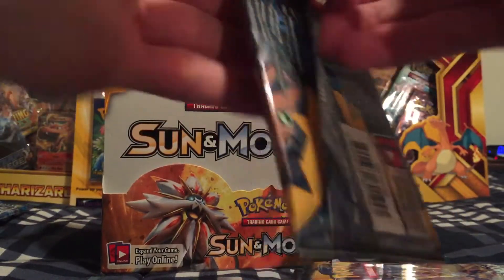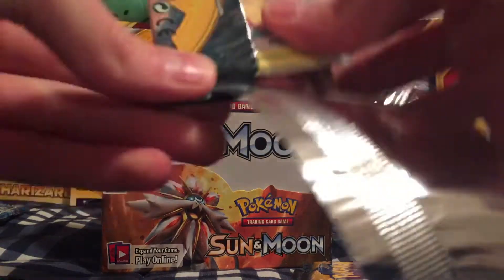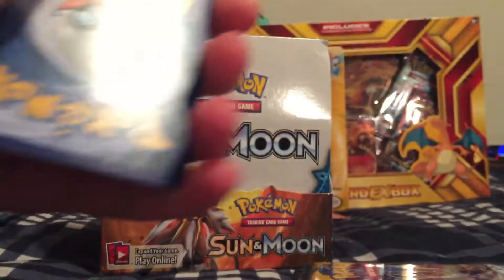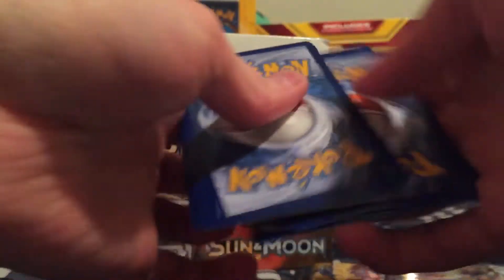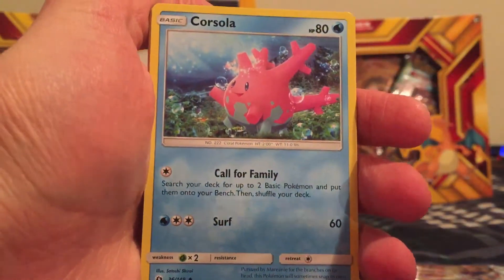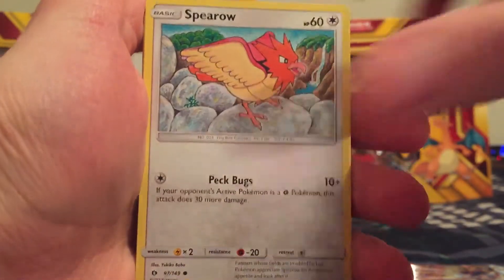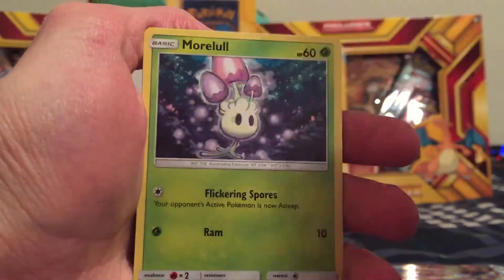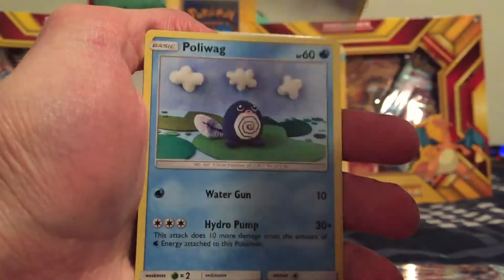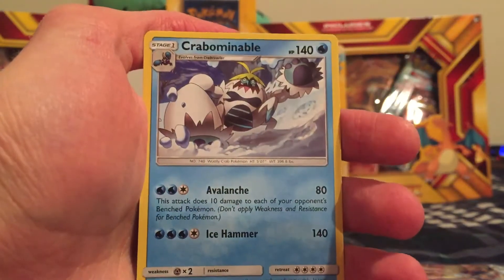Three more packs to go. That's Decidueye on the cover. Metal type energy, Corsola, Ralts, Pelipper, Spearow, Fomantis, Morelull, Skarmory, Poliwag. A Spinda Reverse Holo. And the Rare is a Crabominable.